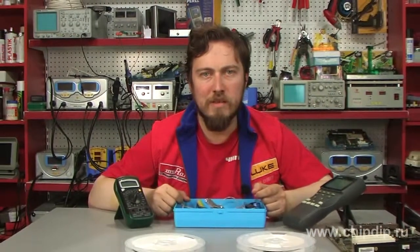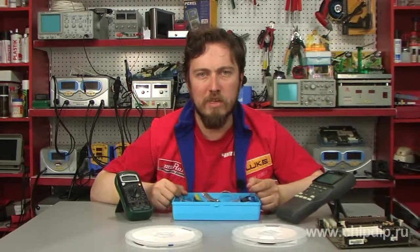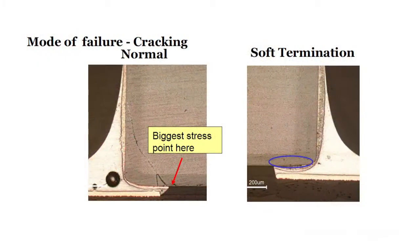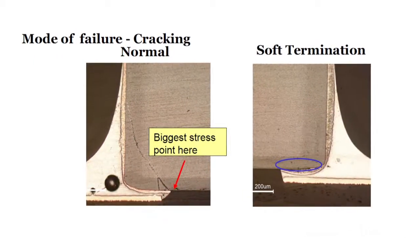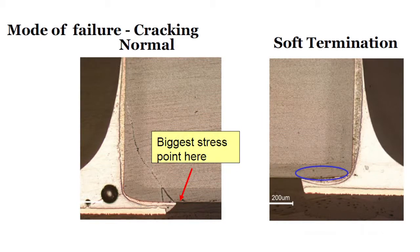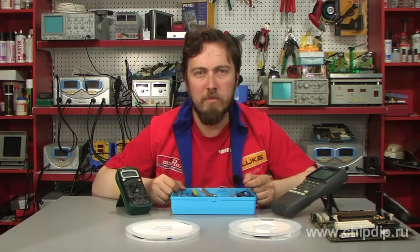It is the elasticity of the polymer that reduces the bending stress in the capacitor. In tests conducted by Murata, soft termination multi-layered ceramic capacitors were soldered with 200 µm thick solder to a typical 1.6 mm thick PCB. The board was then flexed, and the soft termination versions typically did not suffer any stress damage after the board had flexed 5 mm.